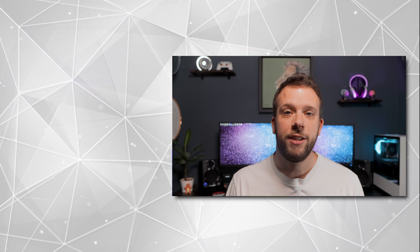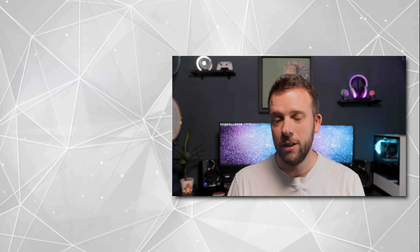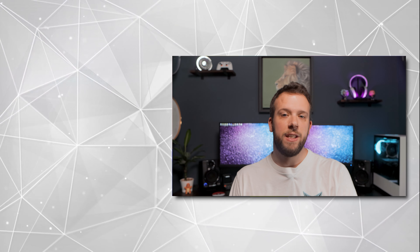That is a wrap on this video. If you've stuck around to the end then thank you very much. If you want to see more videos in the future, make sure to subscribe and give this video a thumbs up.